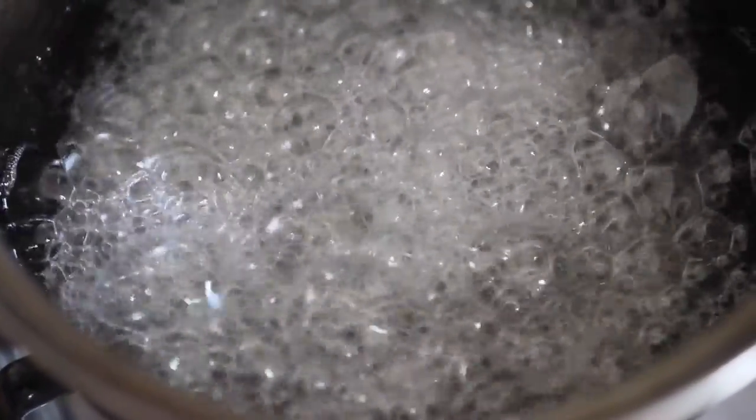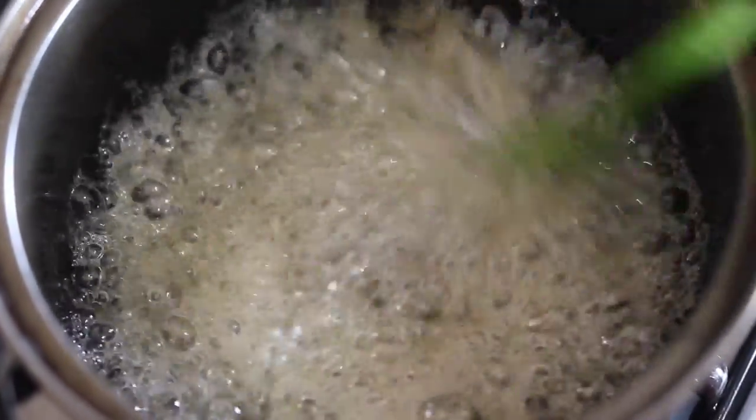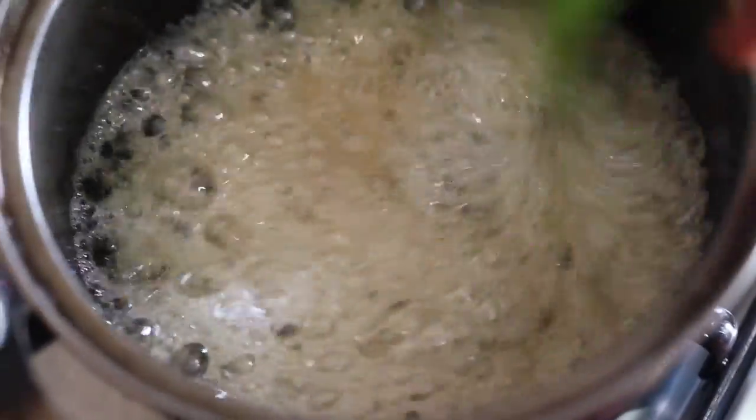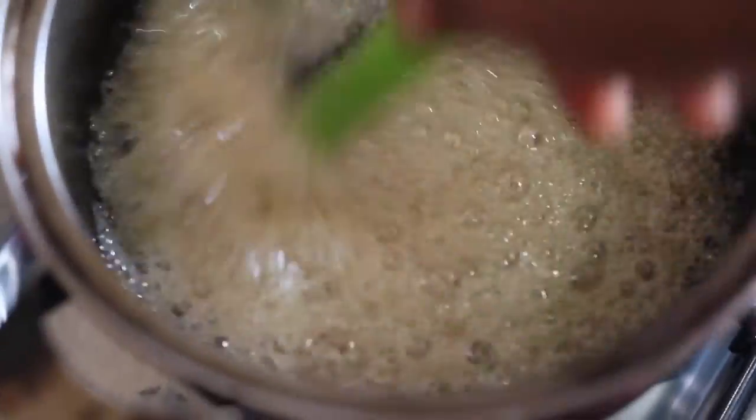After a few minutes you're going to notice that the color of the mixture has started changing. You have to keep a close watch from that point, because if it turns too brown it's going to be overcooked and way too sticky to use.